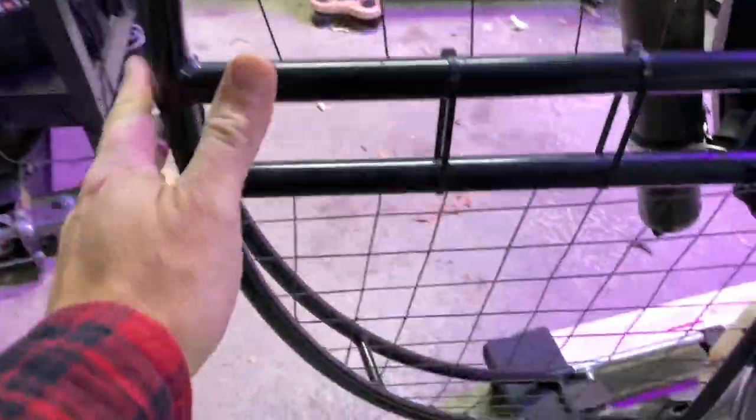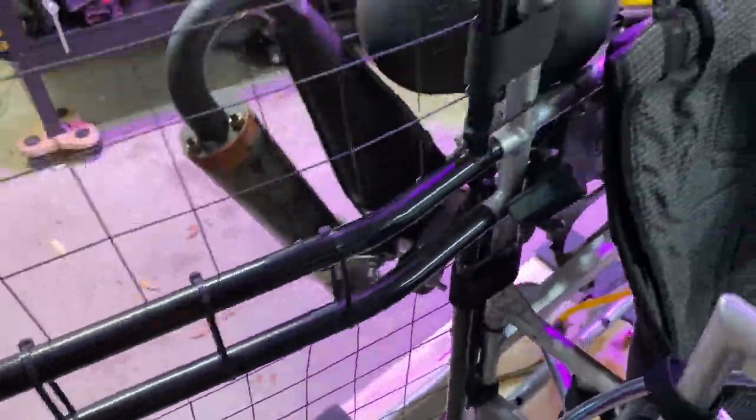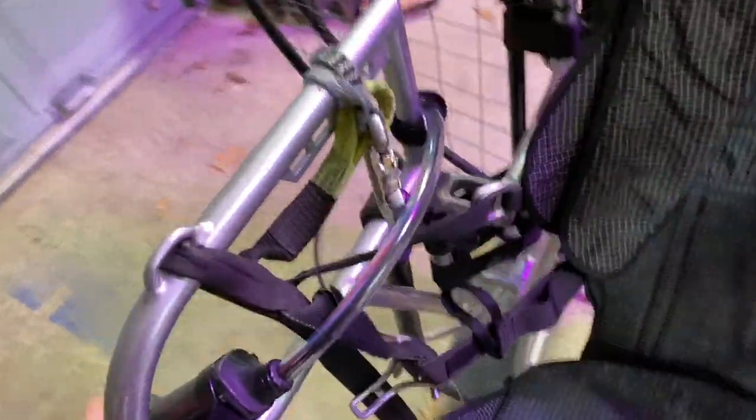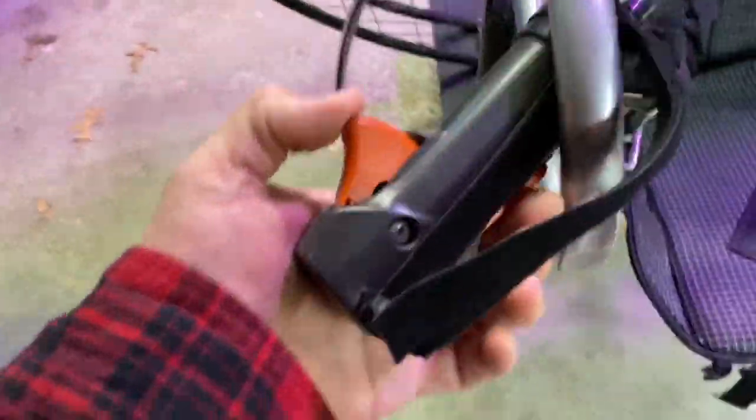Now I already went over this but I'm just showing you what I've done. I make sure that this is on nice and nothing is frayed. I've already gone through this also but I'm double checking with you on the horn here. Make sure that this thing moves freely — you can see the carburetor back there. You can see that it moves completely free back and forth, which is exactly what I want.